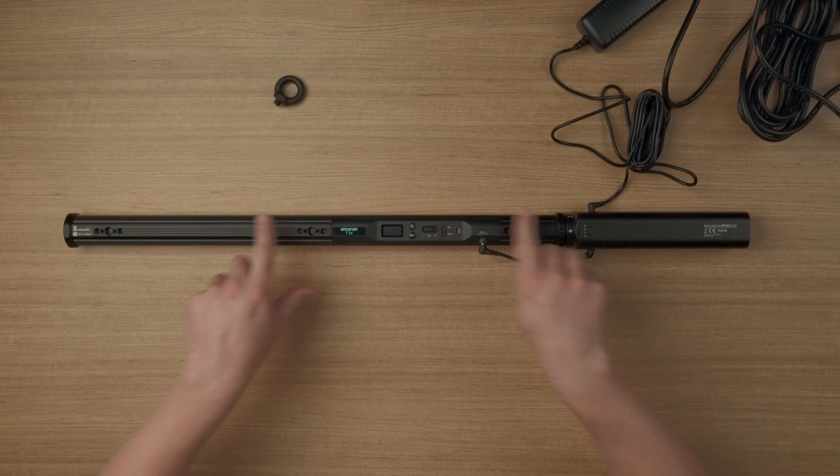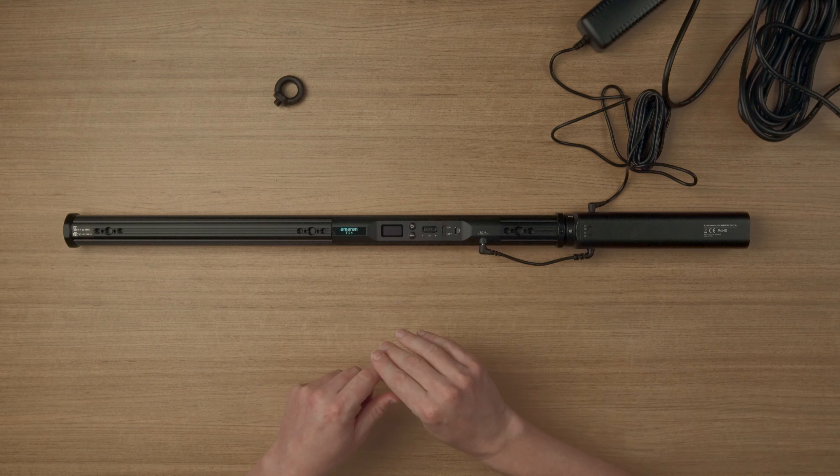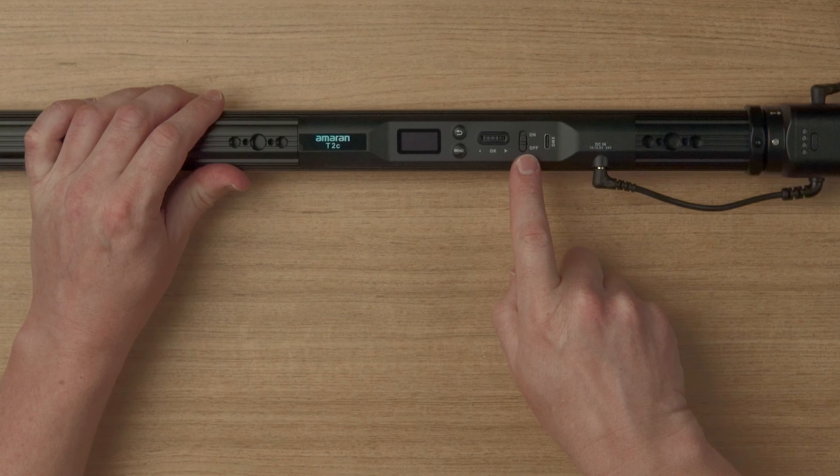Let's have a look at how we can operate this light using the built-in control panel and menus. You can do quite a lot without needing any additional apps, which is great for a quick setup. There are four main modes: CCT, HSI, gel, and FX mode. Slide the switch up to turn on the light.